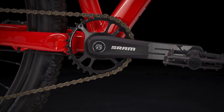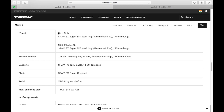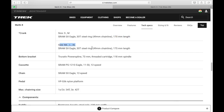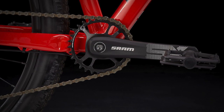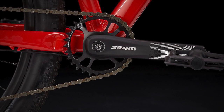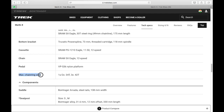The crank is again SRAM SX Eagle with a 30-tooth chainring up front. For size small and medium, it comes with a 170mm crank arm, and for medium-large, large, and XL, it comes with a 175mm crank arm. Again, most Trek models are size-specific — if you're a shorter person, your legs will likely be shorter too, and a smaller crank arm will suit you better. Kudos to Trek for thinking about all of this. If you want to replace the chainring, the largest you can fit up front is a 34-tooth.